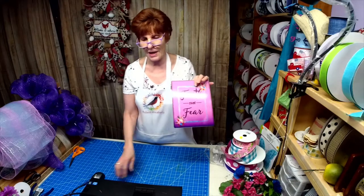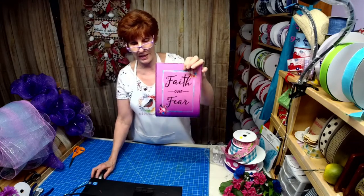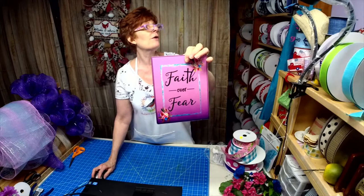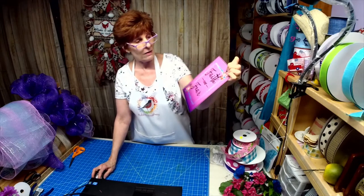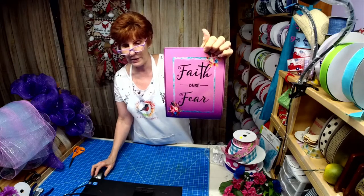This is the sign Willie and I challenged each other with. She sent me a sign and I sent her one. This one says 'Faith Over Fear' and I'm sure it's available in her Etsy store.